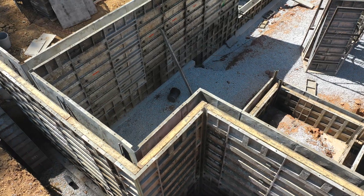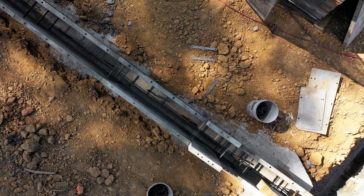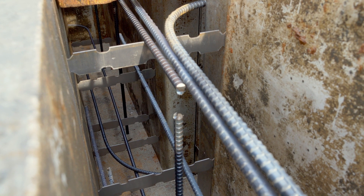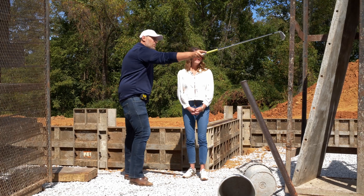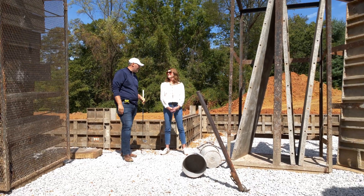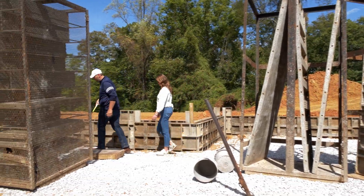Looking down into the wall, you can see the rebar — we've tied it into the rebar that came out of the footer, that candy-cane looking piece of rebar from last week's episode. The guys actually dropped these forms in with a crane, so they don't have to hoist them manually. We've got a short wall here for the walkout section.